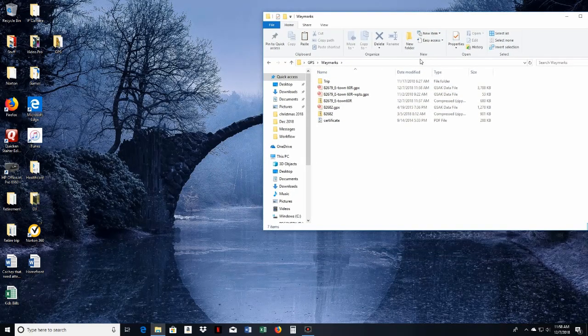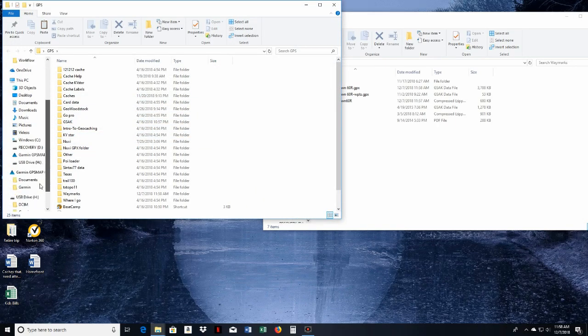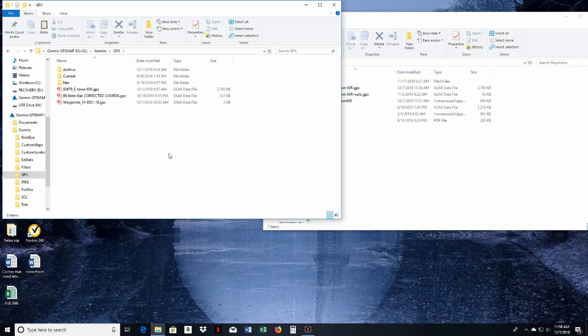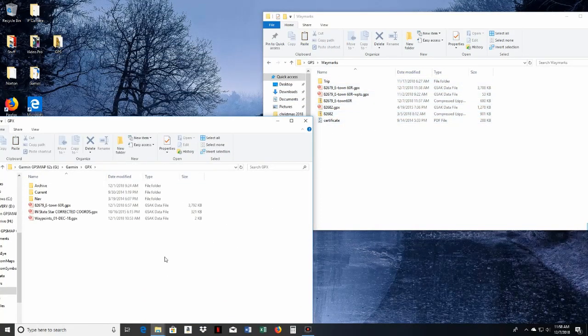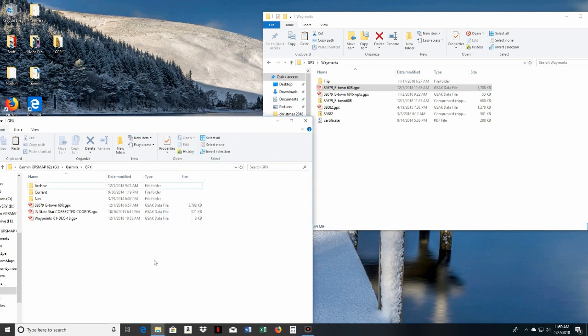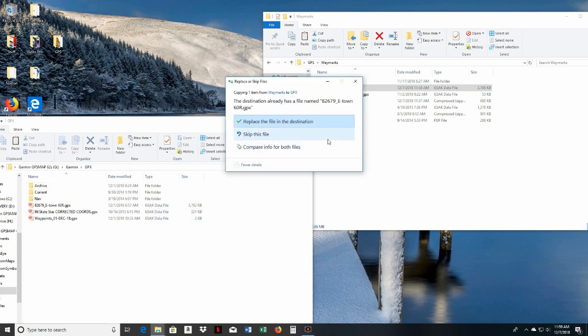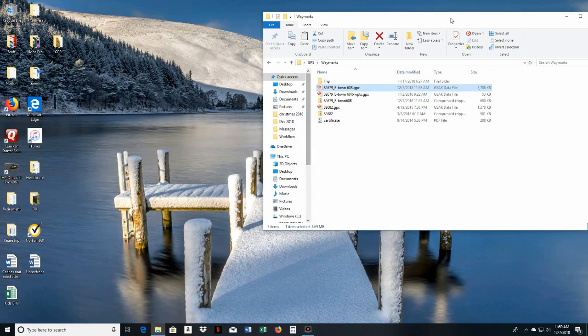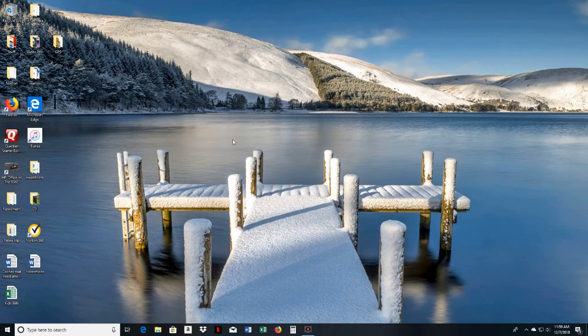Now I'll show how to get the file onto the GPS. I've got the GPS folder open — I click on 'waymarks' where I put them, find the file we just downloaded, and select the larger file, which contains your geocache coordinates. The smaller file has parking coordinates, which you can also include if you like. I drag it over to the GPS device window; it asks to overwrite the existing file, I say yes, and now it's on your GPS and you're ready to go.